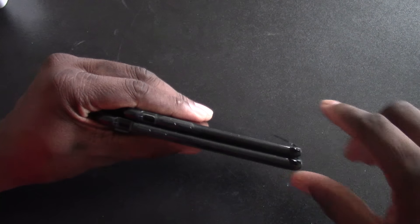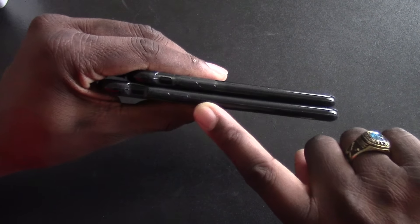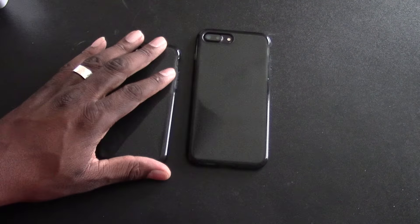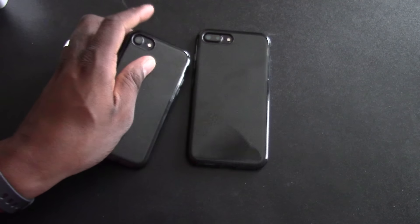Here are all the ports and everything that lines up — you can see the volume rocker, everything is covered, the vibrate switch on top, and the power button. These are some good-looking cases. If you've felt a Tech 21 case, you know what this feels like. The only difference is these cost a lot less — this one is ten dollars and this one is eleven dollars. The feel in hand is just great; it looks and feels just like the Tech 21 at a fraction of the cost, and will definitely give your phone what it needs.